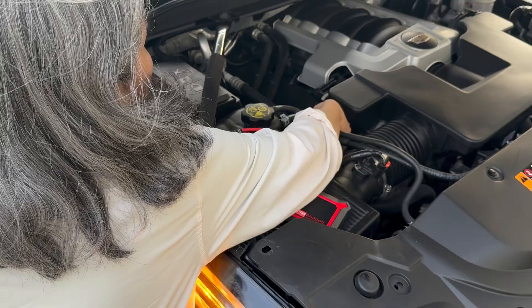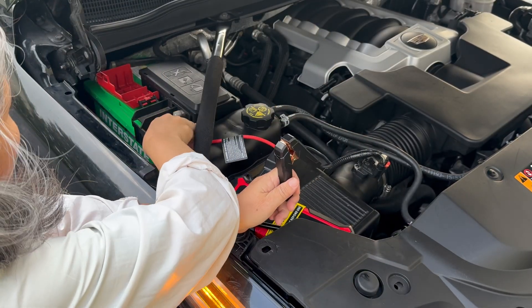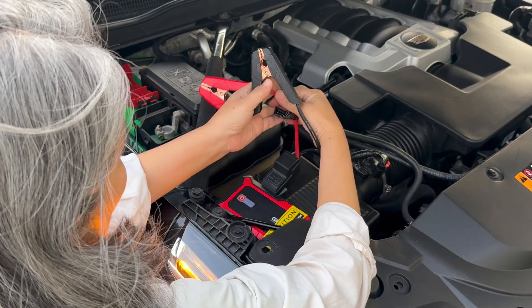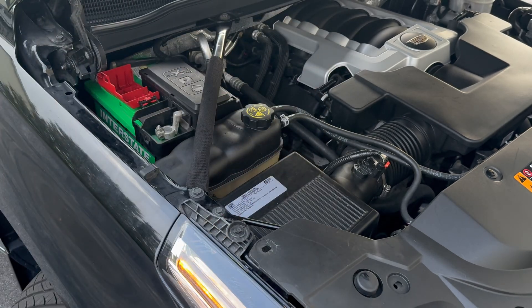Then I disconnect the black cable first and then the red cable. There you have it. If you're going to be buying a battery jumper, you can click on my other video reviewing two different battery jumpers. That video also contains additional information on this battery jumper that will be very helpful to know. If you don't see the video, please come back in a couple of days because I'm going to upload it soon. Thanks for watching!